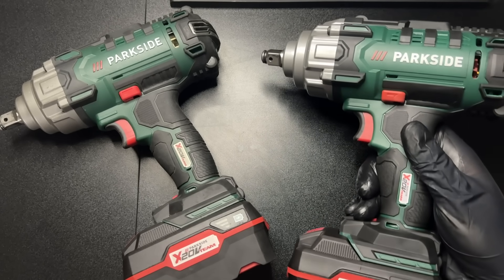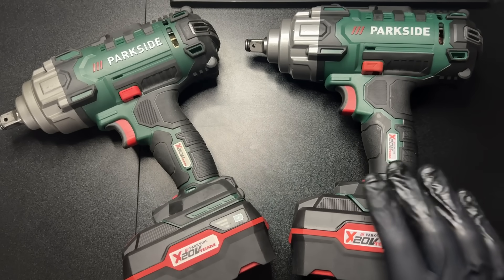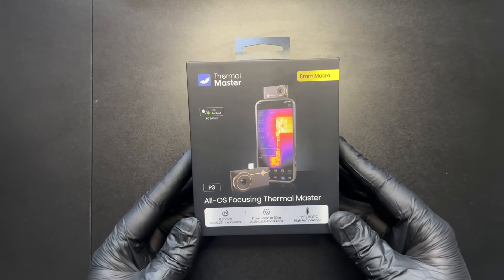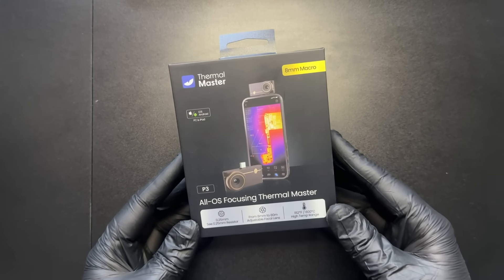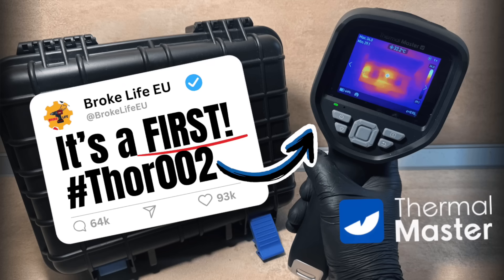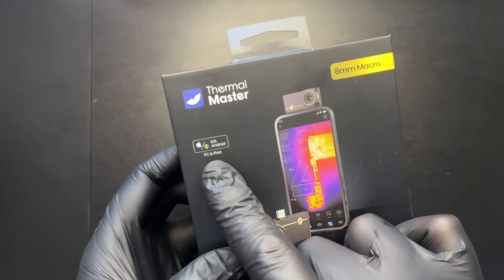Now let's take these apart and see where the real differences are — and this time we're going deeper than just the mechanical stuff, with the Thermal Master P3 Thermal Imaging Camera. I've already reviewed a standalone Thermal Master camera here on the channel, which was the Thor 002, and I found it to be fantastic for the price. But now let's see how this new P3 thermal camera stacks up.